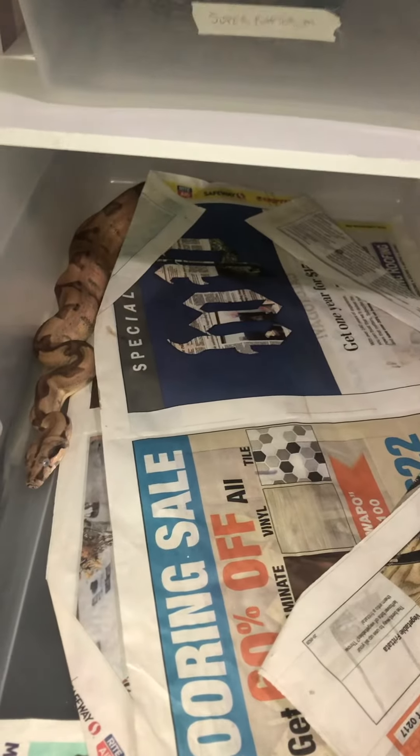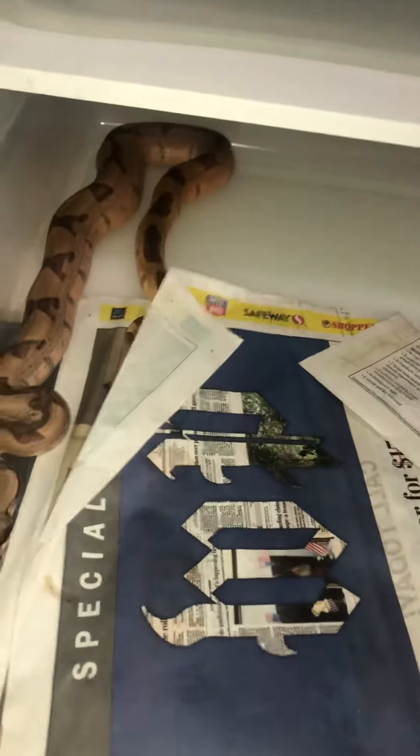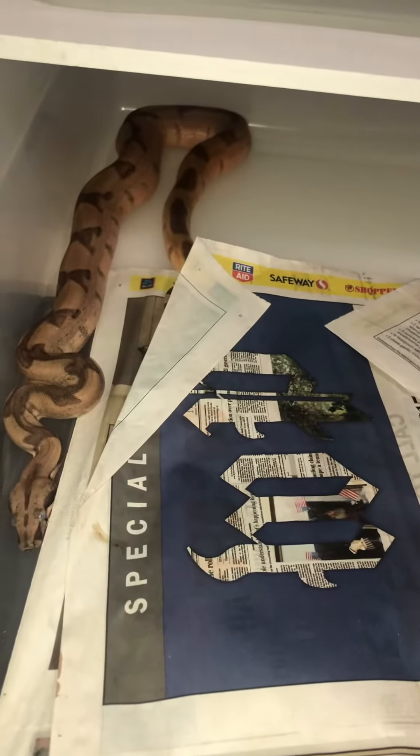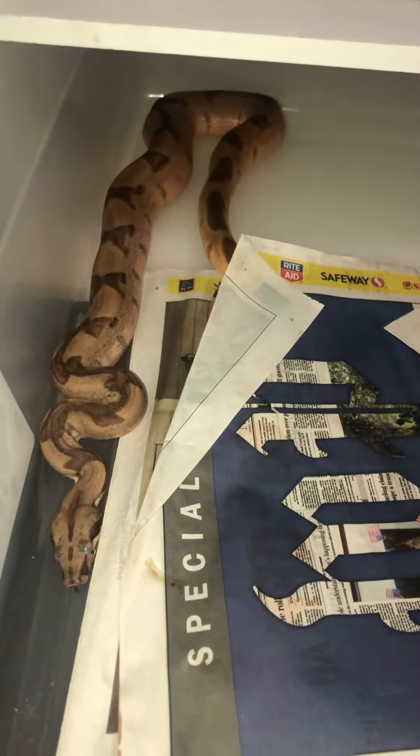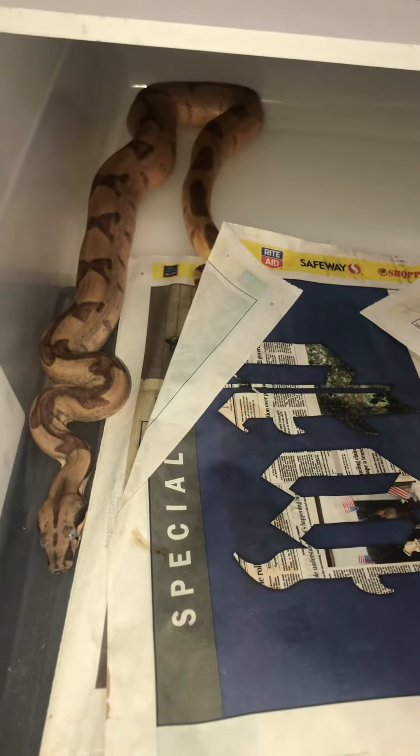Next one is my hypo harlequin het paradise female. She's actually in shade right now so this video does her no justice at all, because when she's not in shade she's pink. This is her — I have to get another shot after she sheds.